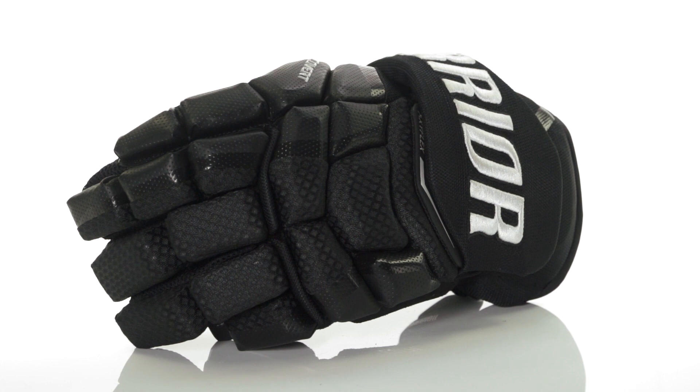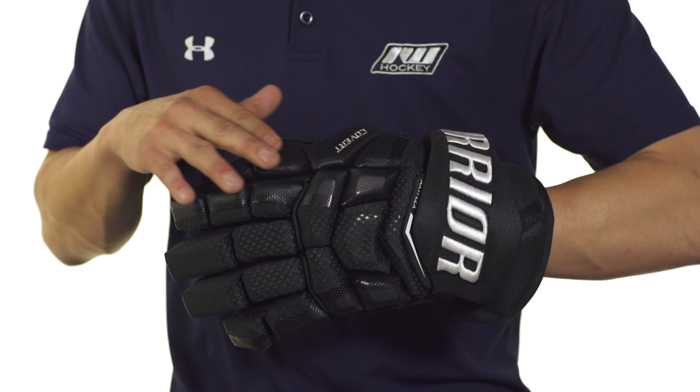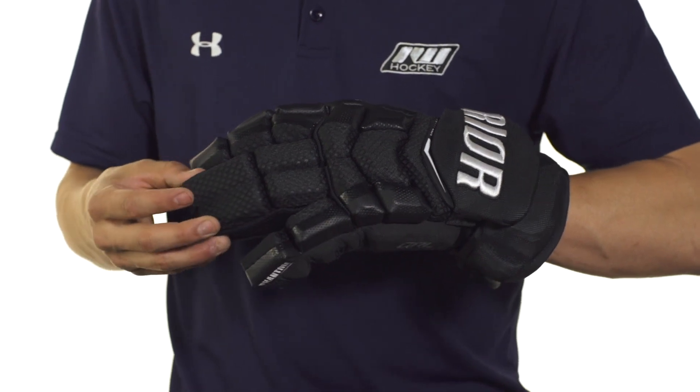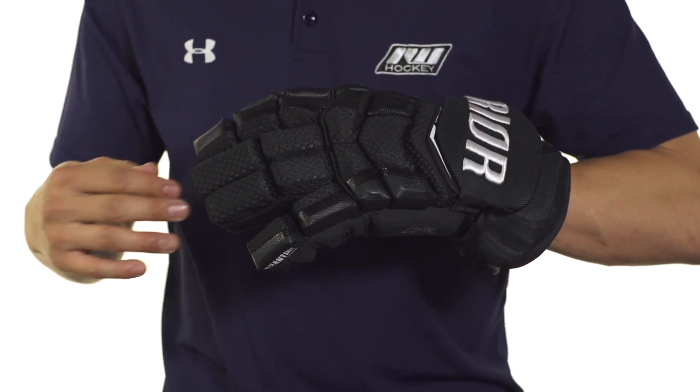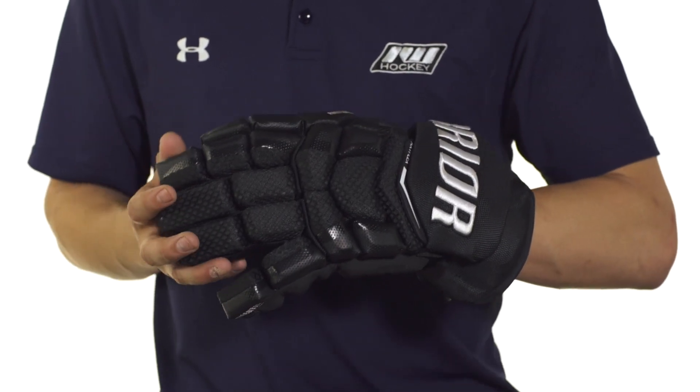The exterior features a blend of synthetic leather and nylon mesh. We're going to see that synthetic leather running along the sides for great durability, and the nylon mesh running across the center which provides good durability but also excellent flexibility and breathability for the most performance out of your glove.